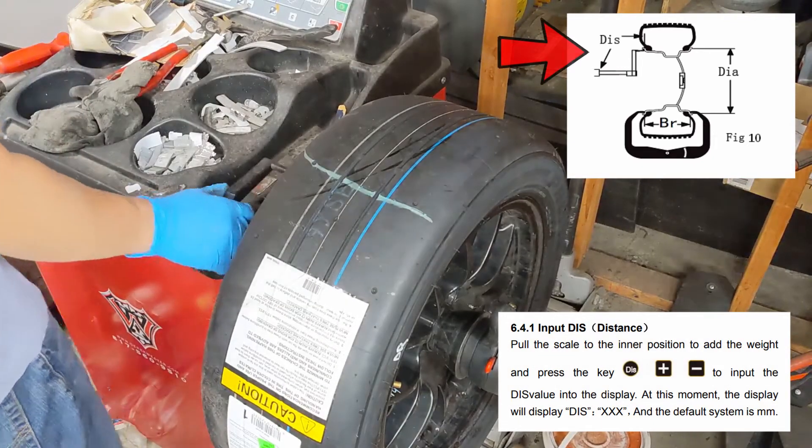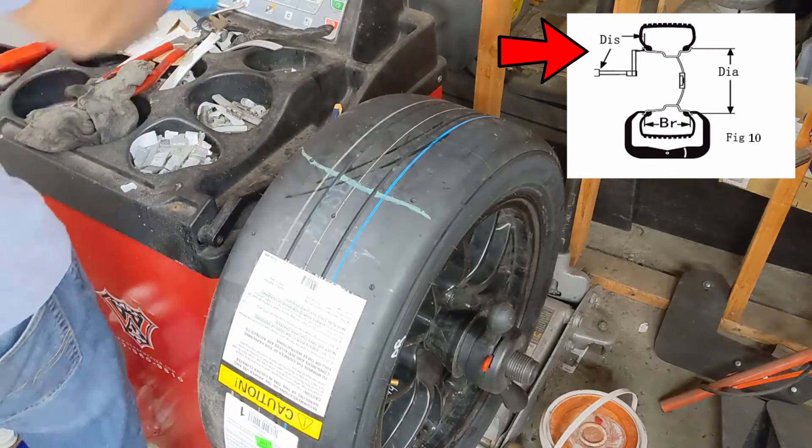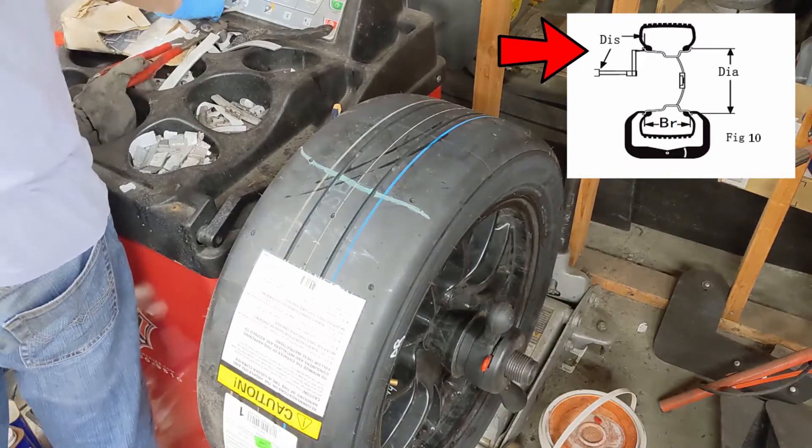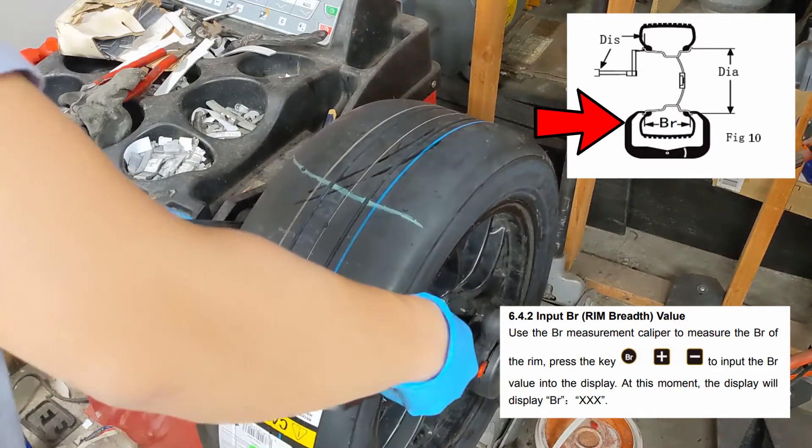To find the distance value, we use the built-in ruler and measure to the inside wheel face. Use a set of wheel calipers to measure the wheel breadth.